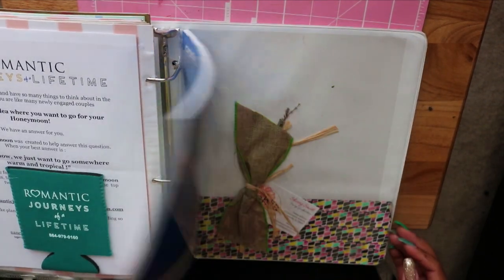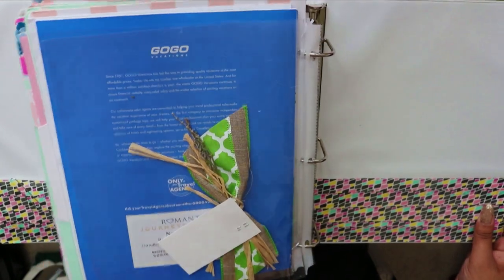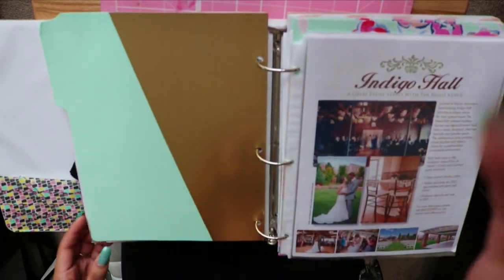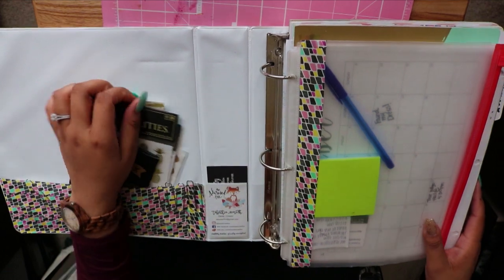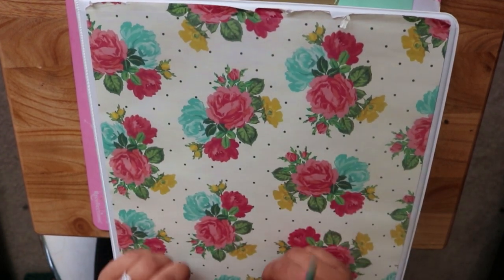Finally, there's the honeymoon section. When I went to the wedding festival they gave us a lot of travel and honeymoon information, but we're not at that point yet — we'll get to planning that in the summertime. That is everything for my DIY wedding planning binder! It's very easy to assemble and doesn't take much money. If you're into doing things yourself, you'll enjoy the process, but if not, you can definitely order a pre-made one online. Thanks so much for watching — see you in the next video!